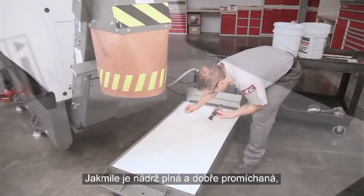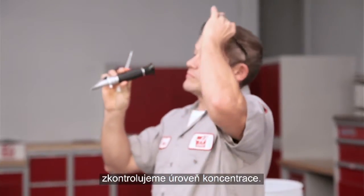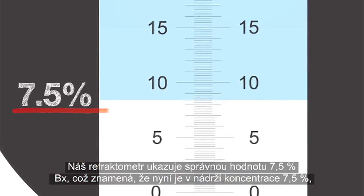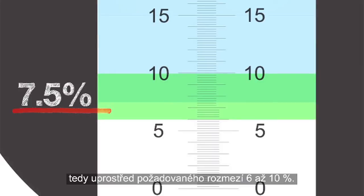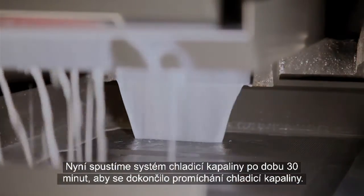When the tank is full and you've mixed everything together, check to be sure the concentration is correct. Our refractometer reading is right at 7.5% Brix, meaning the actual concentration is also 7.5% — in the middle of our target 6–10% range. Run the coolant system for 30 minutes to give the coolant a final complete mix.